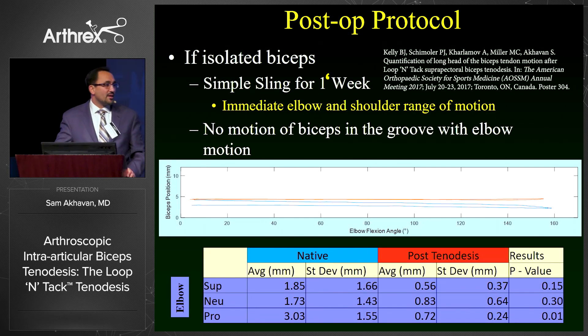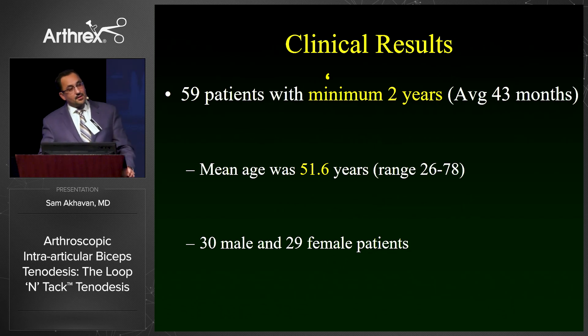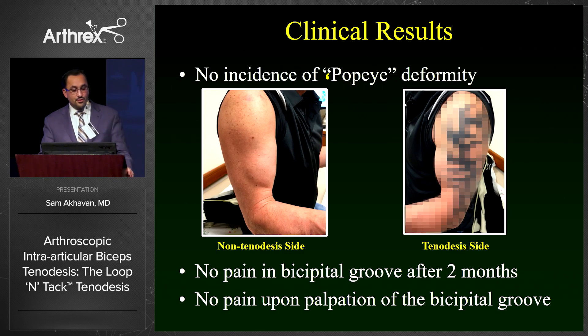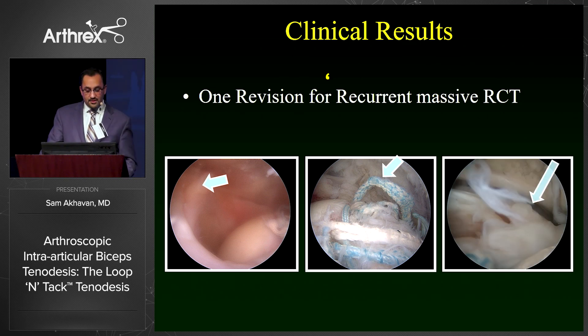Postoperatively, we put these patients in a sling for about a week and allow immediate range of motion of both the shoulder and elbow. Our study has shown that both elbow and shoulder motion after biceps tenodesis results in no motion of the biceps within the groove, meaning the biceps does not see stress. This is why I can get away with using a 2.9 labral push lock to fix it, when others have discussed using massive screws. Our clinical results were published in OJSM this year. We had 59 patients with a minimum two-year follow-up, with significant improvements in UCLA, ASES, and visual analog scale scores. We had no incidence of Popeye deformity, no pain in the bicipital groove after two months, and no pain upon palpation of the bicipital groove. We did have one patient requiring massive revision due to a recurrent rotator cuff tear, and the loop intact tenodesis was exactly where we had left it.